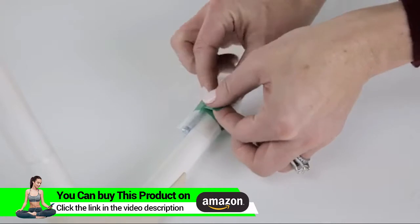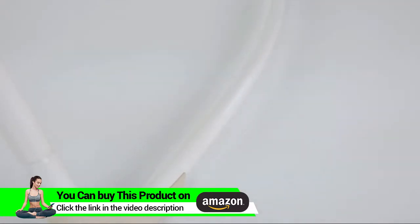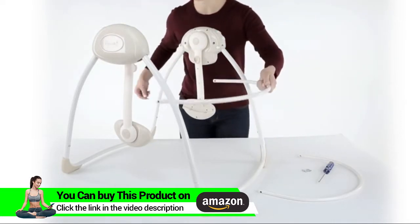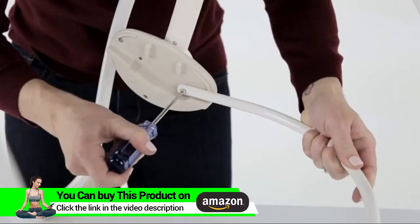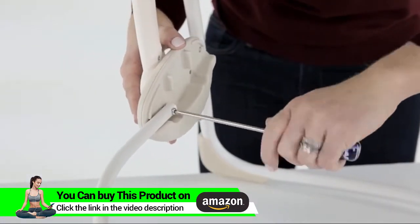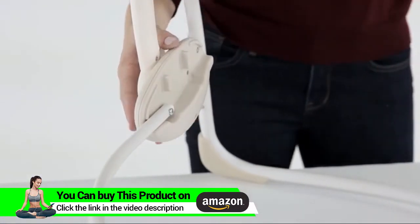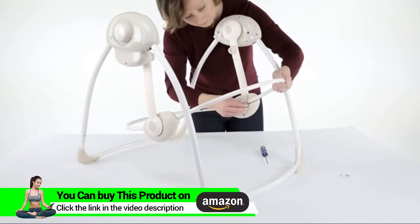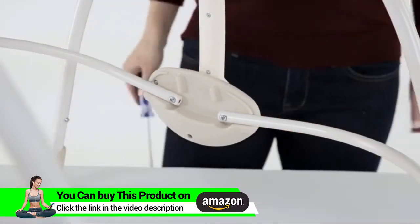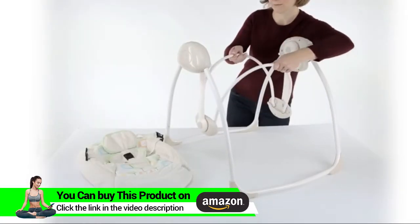Please remove the package of screws attached to the base of the swing for later use. Now it's time to create the seat frame by attaching the frame to the swing arms. One curved tube will become the back and headrest area, and the other becomes the front and footrest area. Use the screws provided to attach each side of the curved tube to the plastic swing arm. Then fold the seat frame in half.